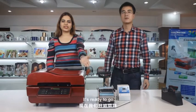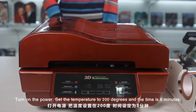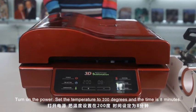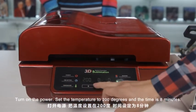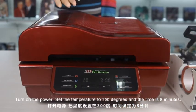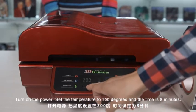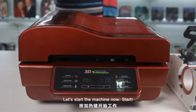It's ready to go. Turn on the power. Set the temperature to 200 degrees and the time is 8 minutes. Let's start the machine now.